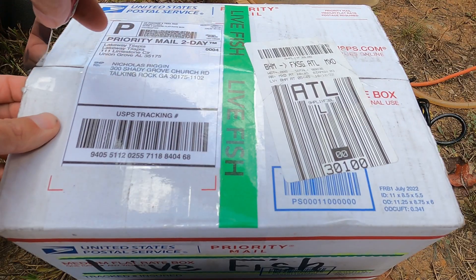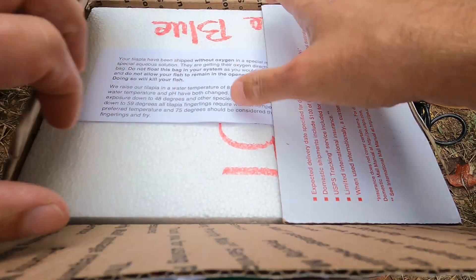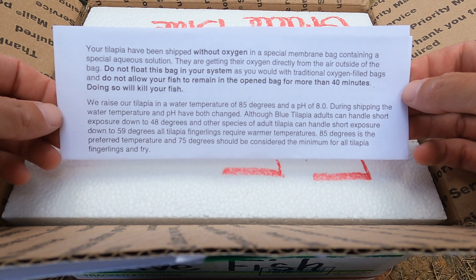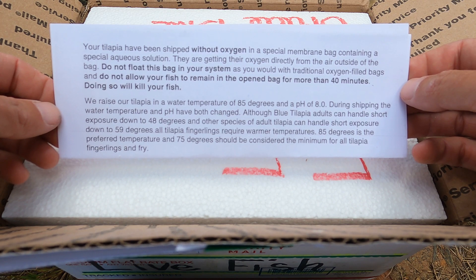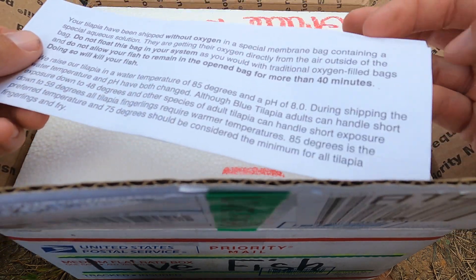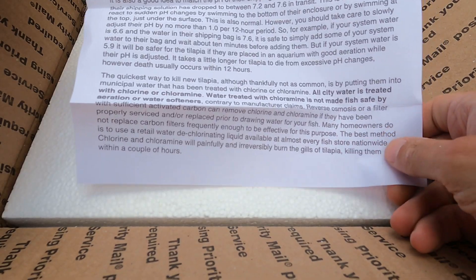Now for the tilapia. Just like the food, they were delivered to our home via the United States Postal Service. Instructions were provided to explain how to acclimate the fish into the aquarium. They recommend adding aquarium water into the bag until the temperature is within 5 degrees of the tank temperature. They also mention that the pH needs to be within 1.0, otherwise they need to be put into a small aquarium for a period of time to gradually acclimate them to the pH of your system.